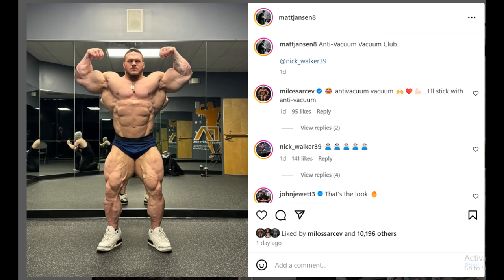It was circling around the internet for a day or two and it started a lot of discussion, mainly about Nick's midsection and vacuums in general, because Matt Johnson wrote a very triggering caption. We're gonna talk about Nick Walker, his midsection, his potential to do a vacuum, and what it would look like. But really, what nobody's talking about are his biceps in this photo.